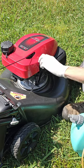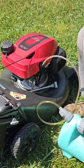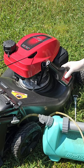Lawn mower service in 50 seconds. Let's take out the dipstick, dump out the old oil, dump in the new oil.